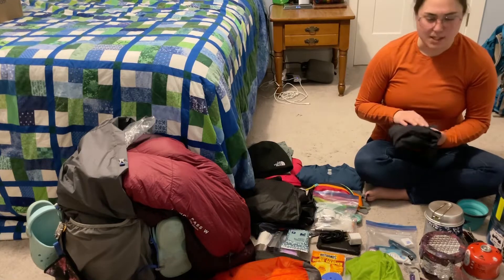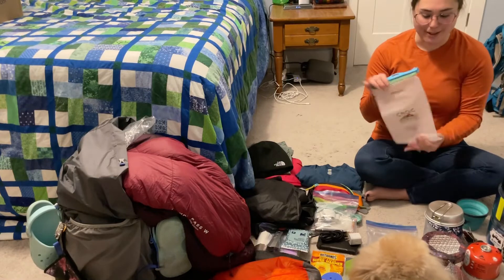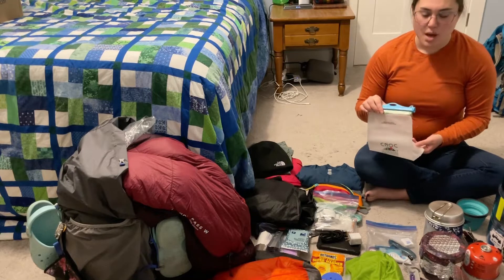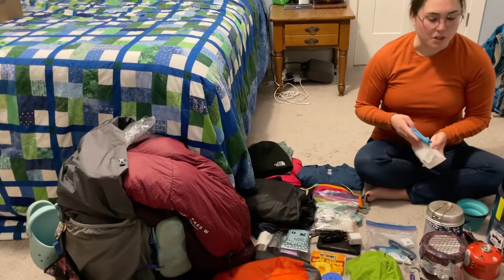Another thing I had that I didn't use was my Sea Knock. I didn't end up using it because there was so much water everywhere that I really didn't need it while in camp. Would I bring it on another trip? Yeah, especially in the summer — I just really didn't need it on a winter hike.